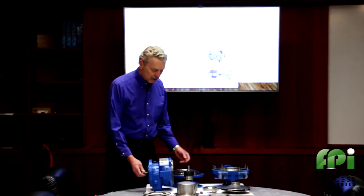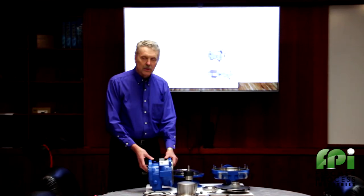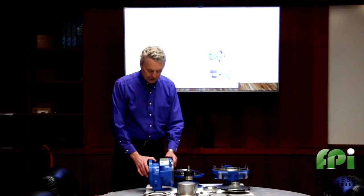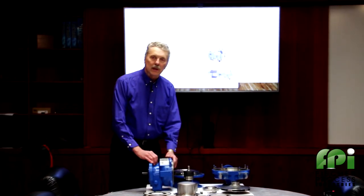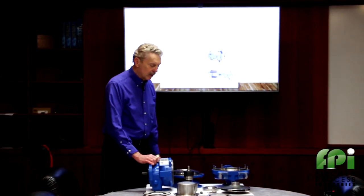Fully ANSI dimensional standards — you could take a sealed pump out and put this one in. The piping, the footprint, and the shaft position is exactly the same as for a mechanical sealed pump. That's an ANSI configuration.